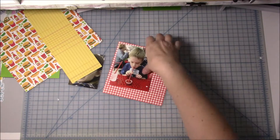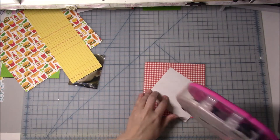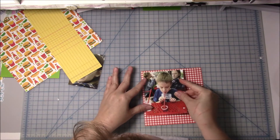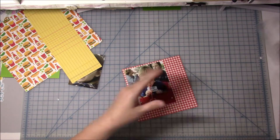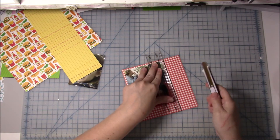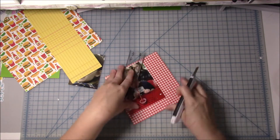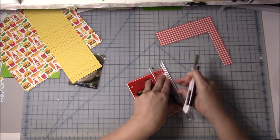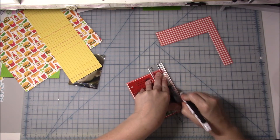I am using another kit that I put together with the Doodlebug So Much Pun collection. This is the one with all the hot dogs and french fries and ketchup. And when I saw the ketchup bottles and everything, I immediately knew that this was what I wanted to scrapbook about.